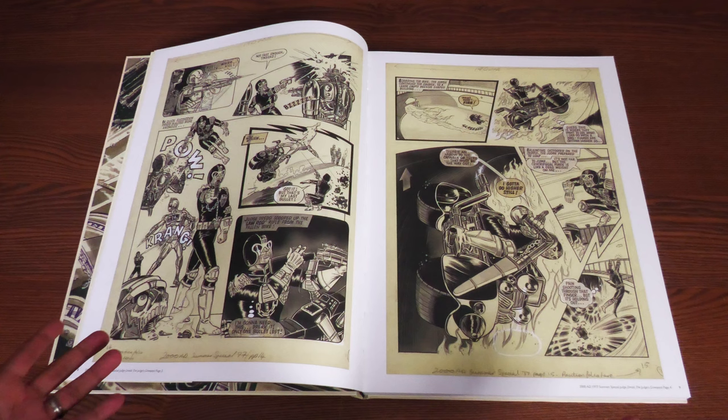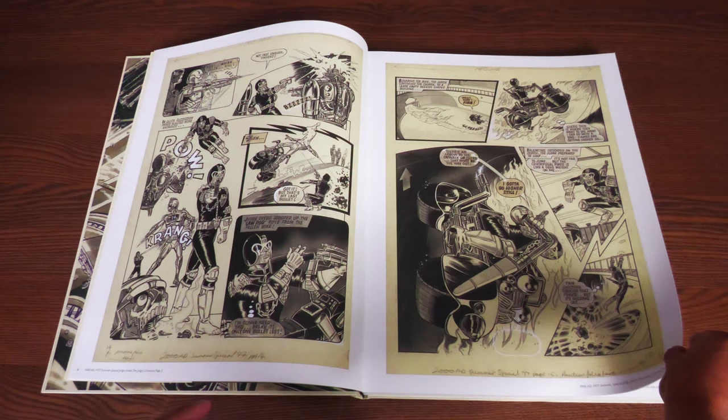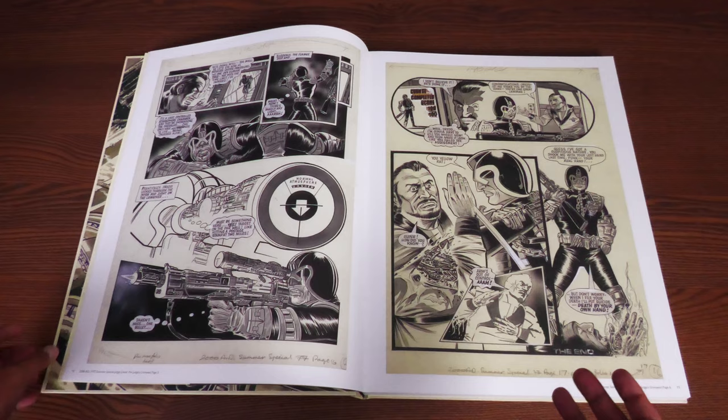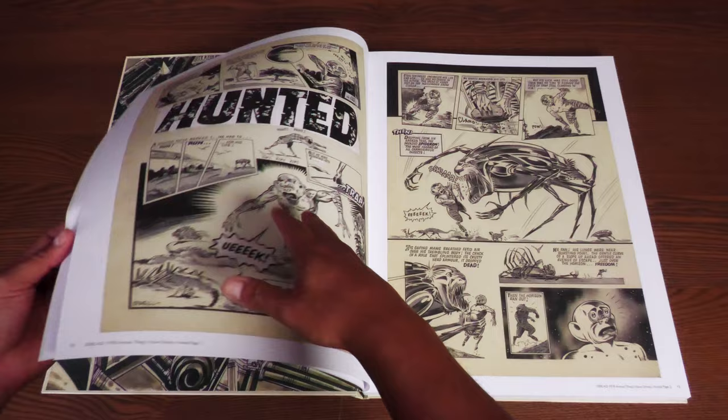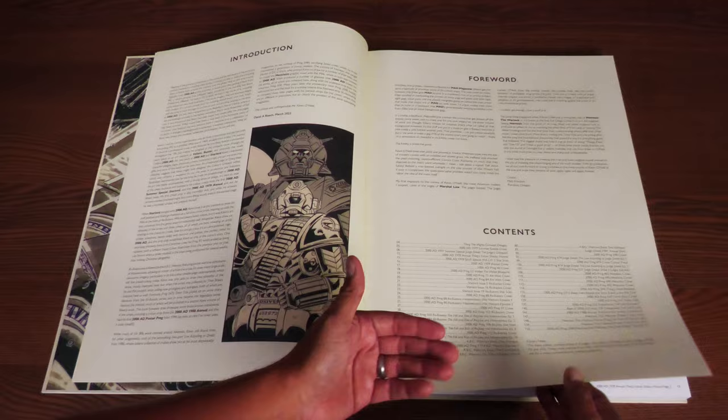There's a really touching afterword by Dave Gibbons that makes me wish I grew up with his artwork, like everybody from overseas. I know a lot of my viewers are huge fans of his and they're very excited for the Nemesis hardcover collections. What you get through these pages — there is the table of contents right here, telling you where you're going to find each of these particular pieces of art.